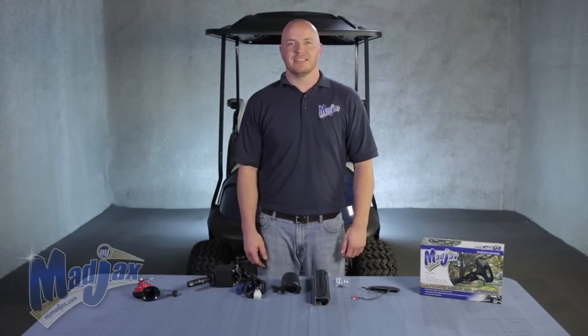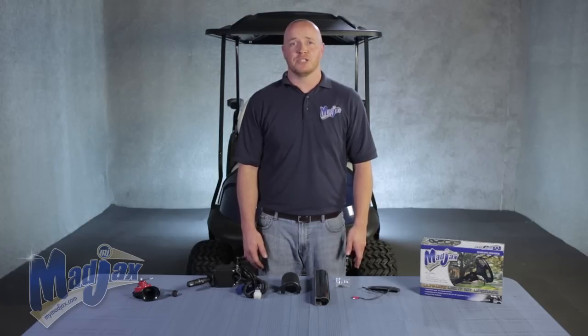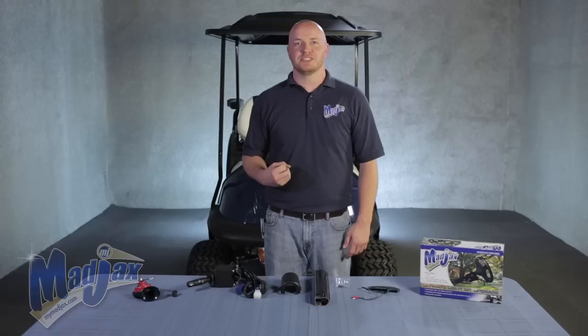Today we're installing a Mad Jacks Ultimate Light Kit upgrade on a Club Car Precedent. To begin the installation, you need to already have your Mad Jacks Light Kit installed with the correct harness. If you would like to install your Light Kit and your Ultimate Light Kit upgrade at the same time, you can refer back to the original Mad Jacks Light Kit installation designed for a Club Car Precedent. But make sure not to reattach your dash or reinstall your floorboard until you're done installing your upgrade kit, so you can have access to those areas.